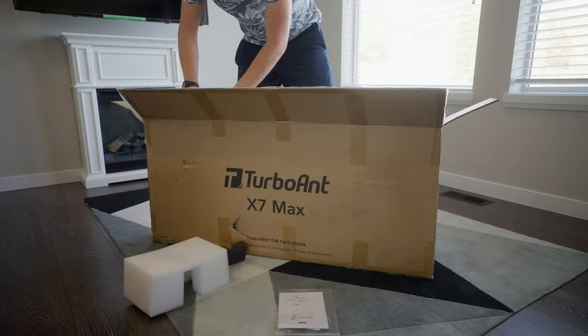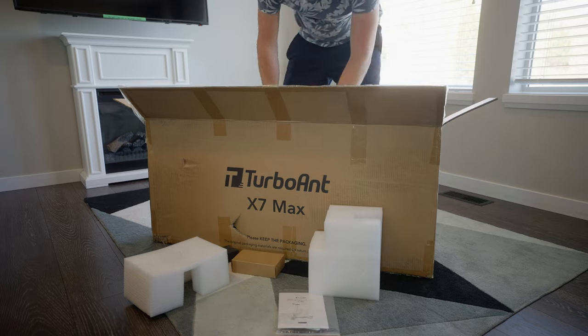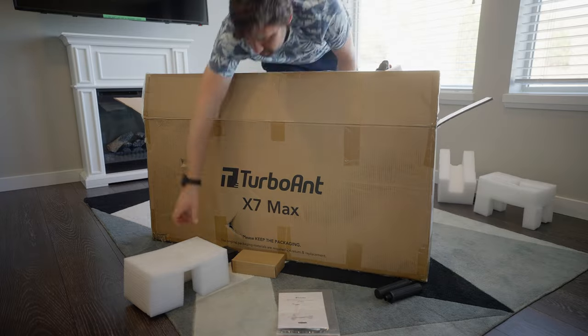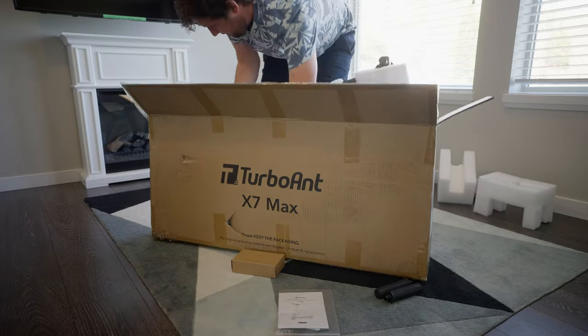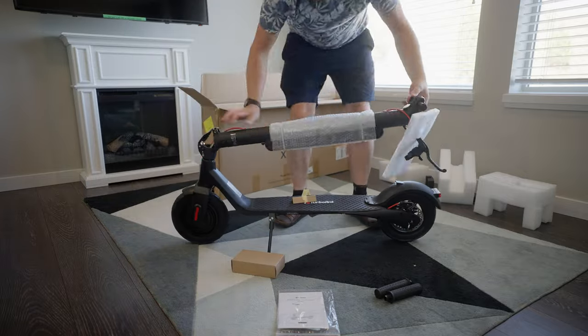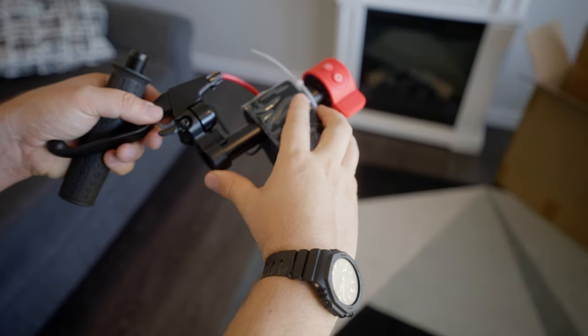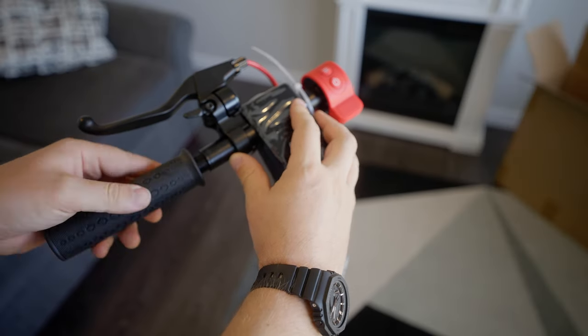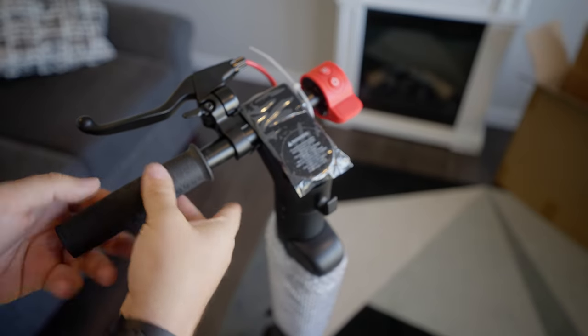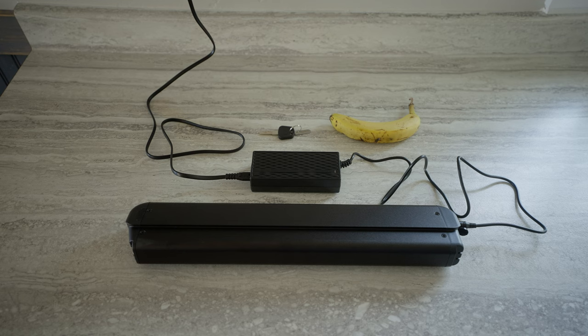Because I live in Canada, I'm used to things taking forever to arrive, but TurboAnt is Turbo indeed. This thing showed up in less than 24 hours and in great condition. Jeff Bezos can't even compete with that. It was well packaged and even my Neanderthal brain could assemble it within a few minutes. It arrived with about 60% battery so it didn't take very long to charge; however, when fully drained, expect it to take about six hours.